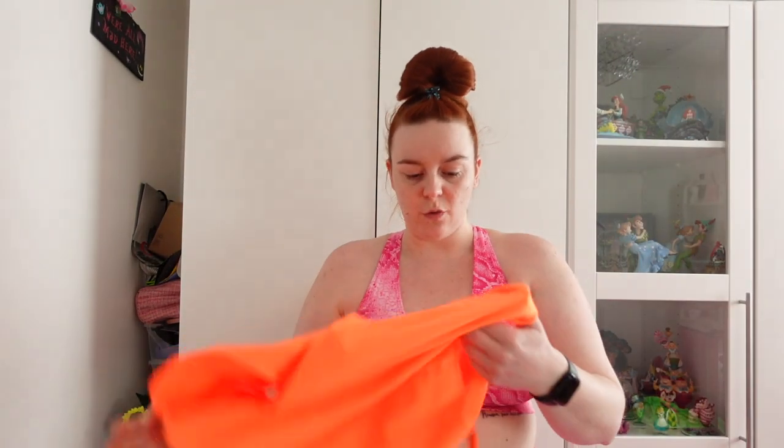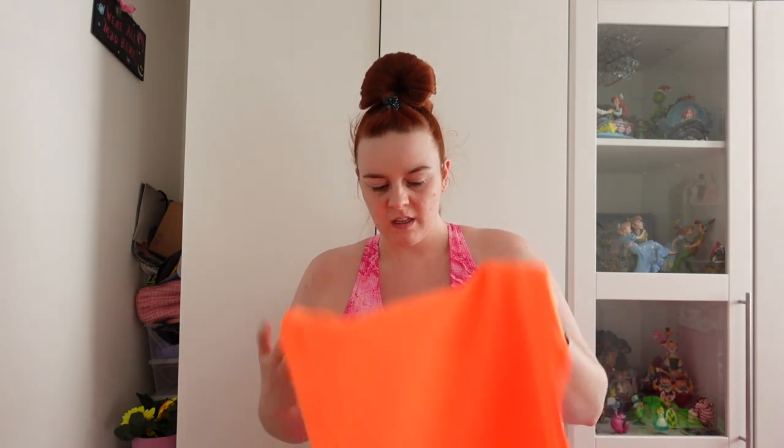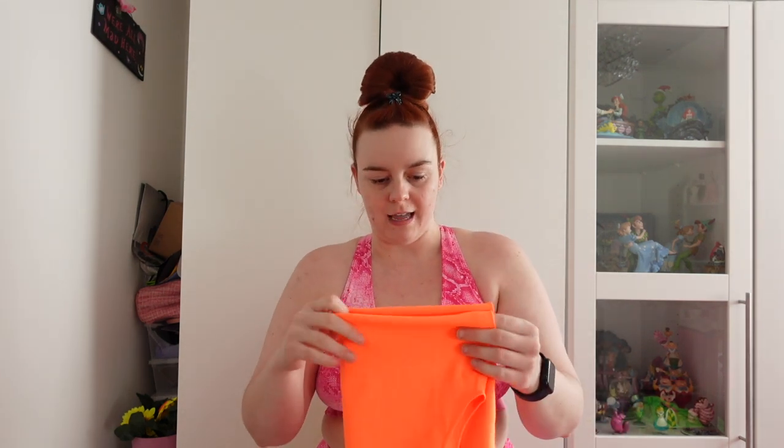I'm going to try on those Skims pieces. Well guys, as you can see, I'm not wearing the pieces because I just don't like them. I can't even get the green one done up — it physically will not do up. This is why I always stick to what I know and I hate buying from Skims, because now I'm going to have to send it back and pay some ridiculous price in postage. I didn't even bother trying on the orange because I just thought it's not going to go. They're a 2-3X and they just don't fit. I will not be trying anything from that collection again.